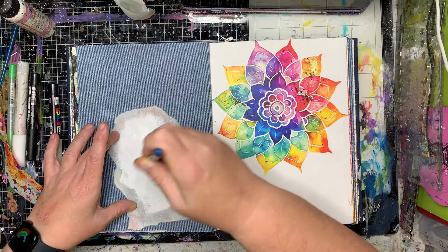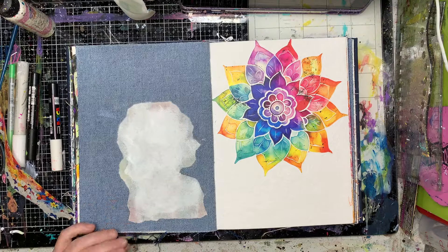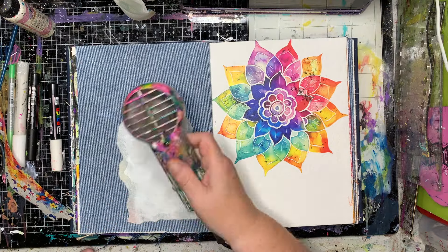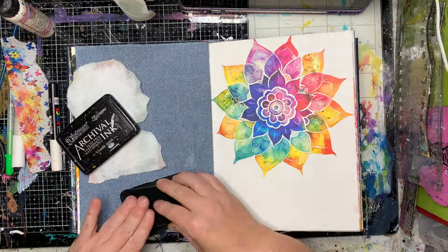I've got this gorgeous rainbow mandala and I'm going to put this image of the lady on the inside. Now I'm painting the back with gesso, and the reason for that is it's going to help retain the color and block out some of that amazing color in the background.